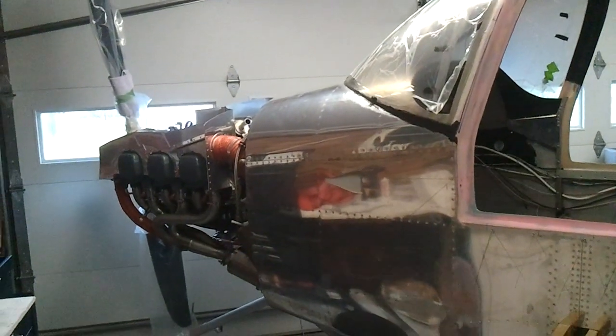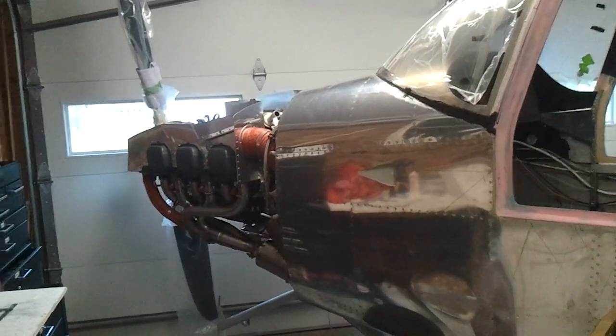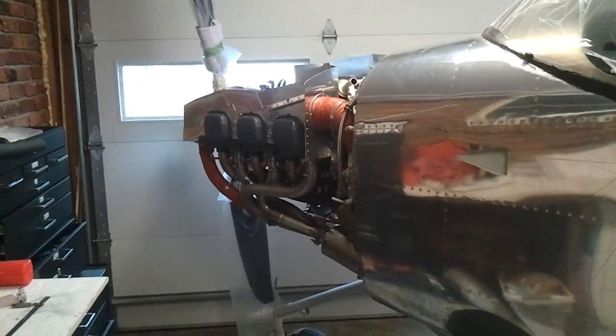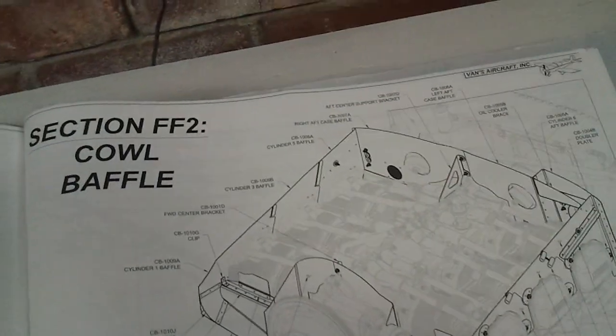I wanted to give an update video on the engine side stuff that we've done. I did a video called the engine tour when we very first mounted the engine, so I thought it'd be nice to show an update of some of the things that have happened since then. I'll just try to go in order here of the items that we've added.